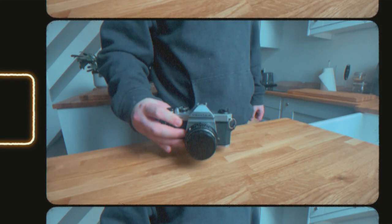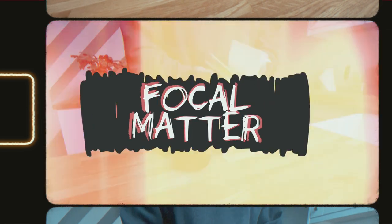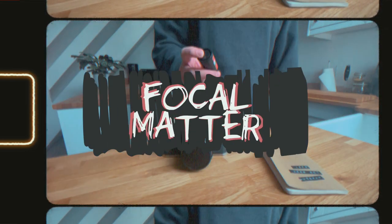This is the first Focal Matter video and I expect it to be rough, and I'm okay with that because I've got no idea what I'm doing — but it can only get better from here. For those who want to know more about me, there's an official first video which is more of an introduction into my photography and me as a person. Click on that if you want.